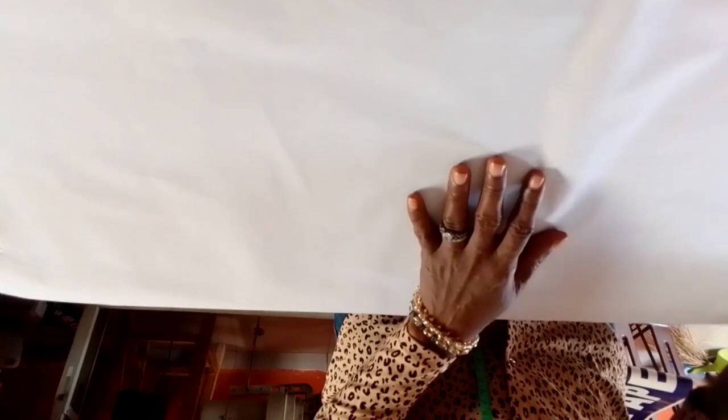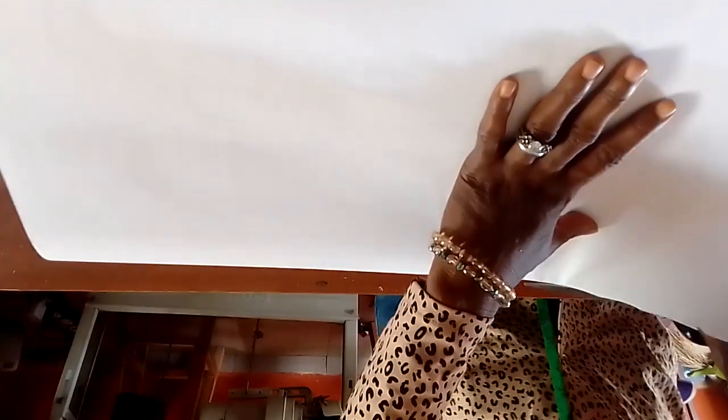Now for a teddy bear trouser — a baby trouser for babies within zero months to six or seven months — we are going to start with this pattern paper. We are going to divide it into two equal parts: one part for the front side of the trouser and one part for the back side of the trouser. I'm going to share the paper into two equal parts so that when we draft the front side we are also going to draft the back side.